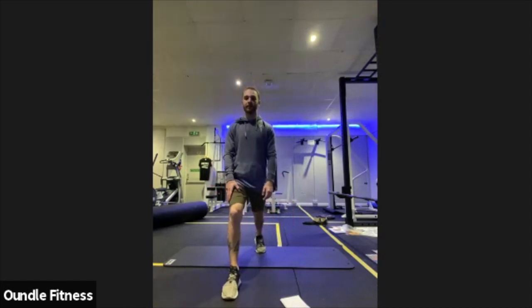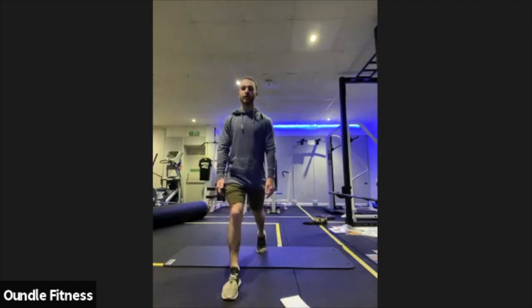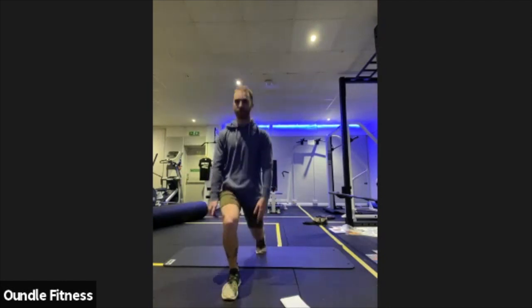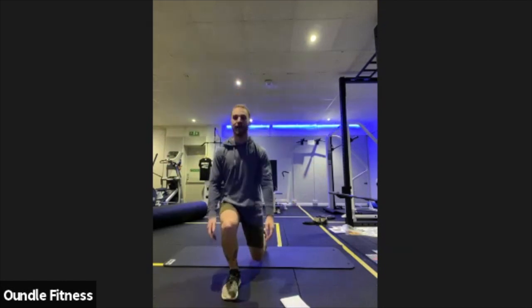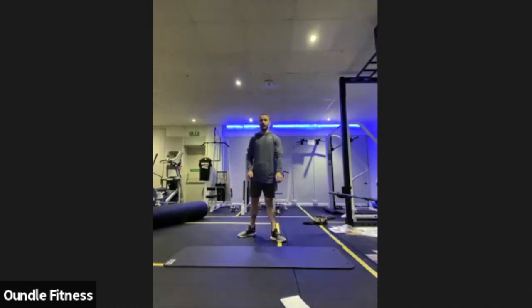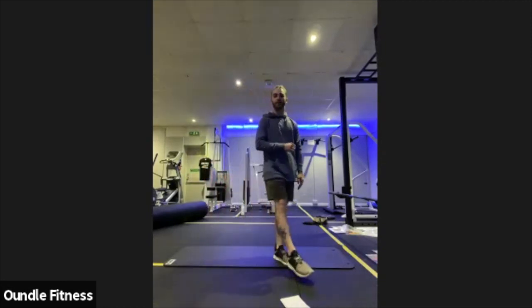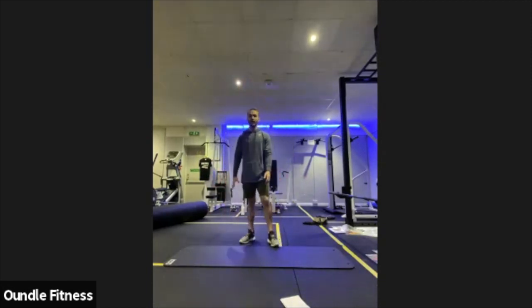We're going to go split squats next, or isolation lunges. Pick a starting leg — that's going to be forward for the entire minute. It's going to be dipping straight down, pressing straight up. Make sure you've taken a long enough step to start with. In three, two, one. Here we go. And it's that front leg doing all the work — dipping straight down, straight up. Have your hands up to the front, up to the side, or down, as long as they're not on that front leg helping you out. Nice controlled tempo — we want high quality reps, not as many reps as you can squeeze in. Focus on the muscles you're working, keep the tempo controlled and get the breathing going.